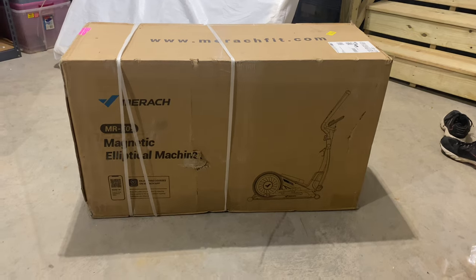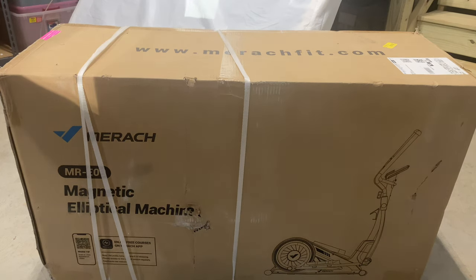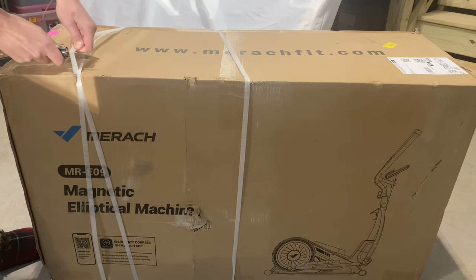All right guys, we are back and we're going to open this up. I'm going to give you guys more of an idea of what you should be expecting inside the package. So we're going to cut it all open first.